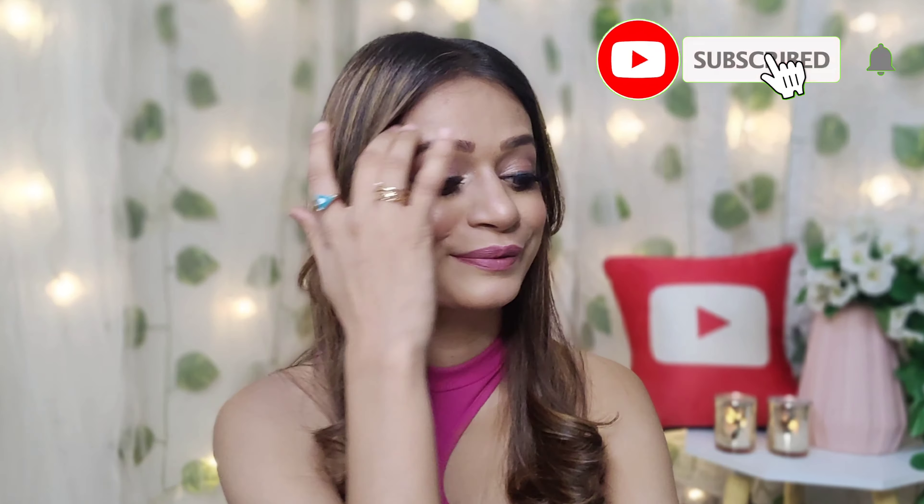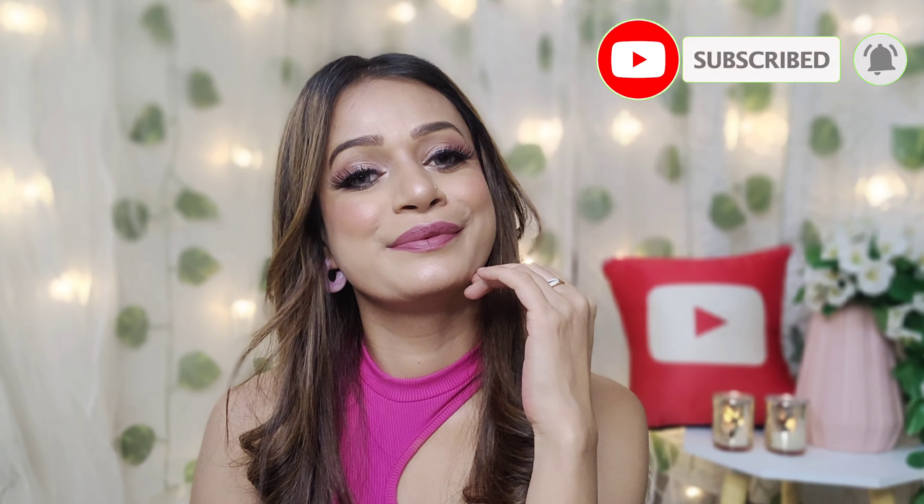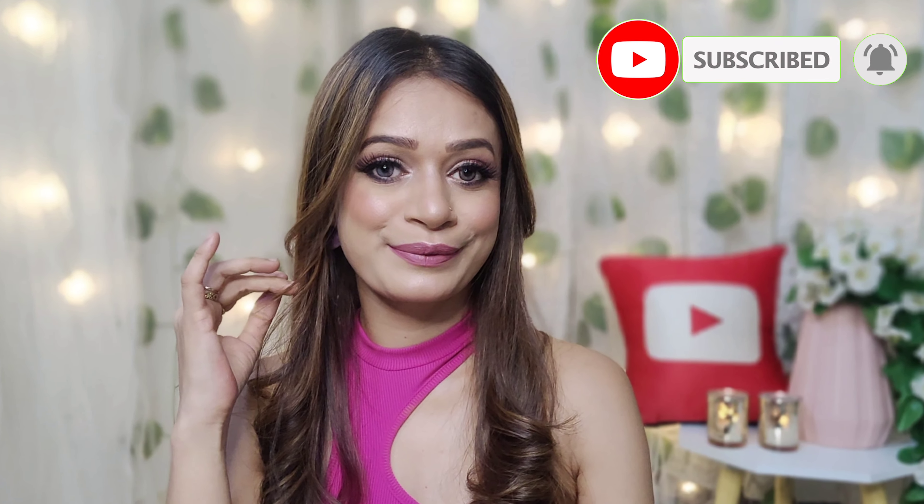I have done a little curl in my hair. That's it! If you are a beginner, you can recreate this very easily. All the products are linked in the description — don't forget to check it out. If you liked this video, please like and subscribe. Don't forget to subscribe to the channel. I will see you in the next video. Take care, bye bye.